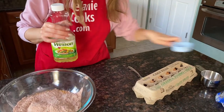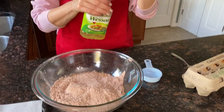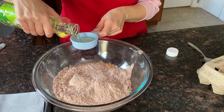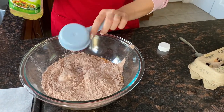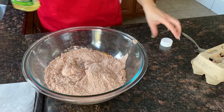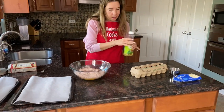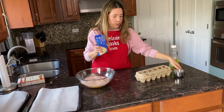I will add one-third of a cup of vegetable oil. And now I'm going to add one cup of white chocolate chips.